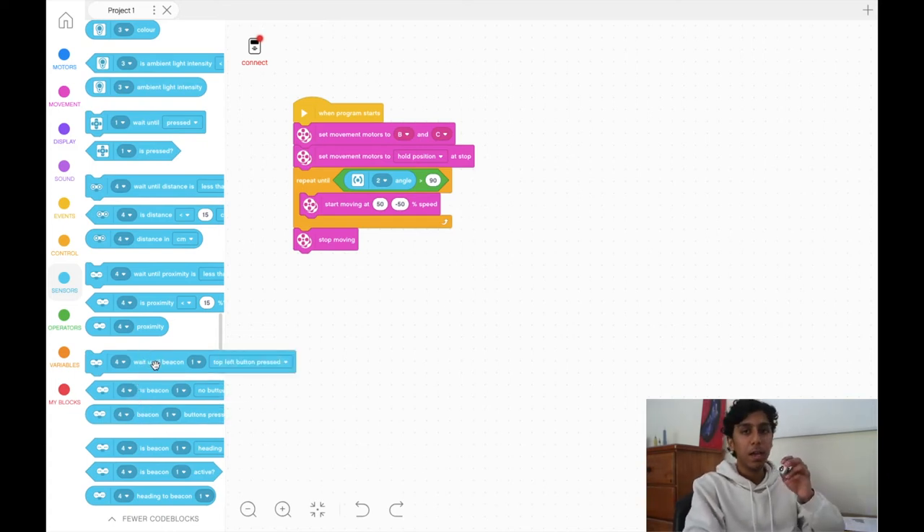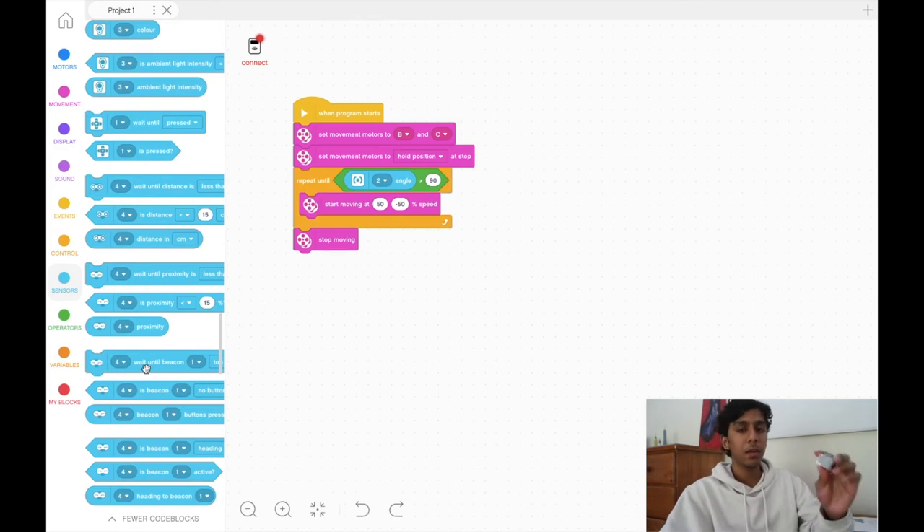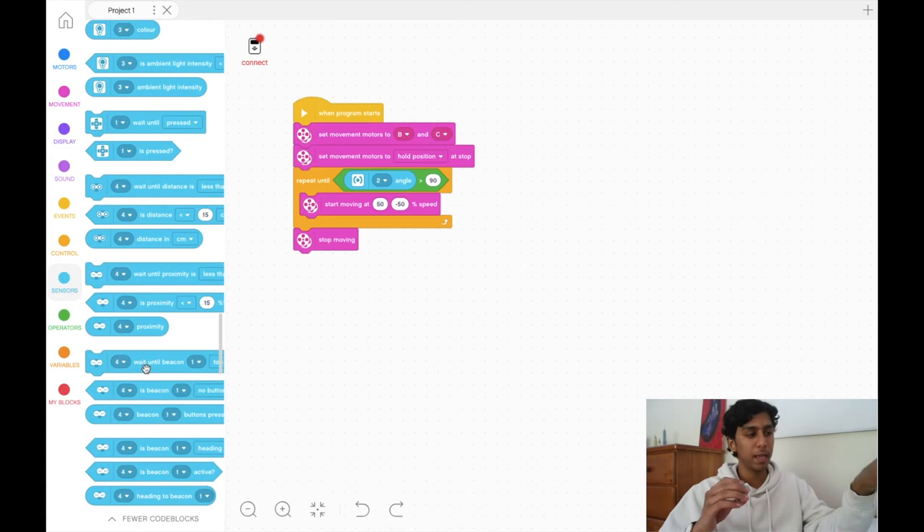Now let's cover the light sensor. The gyro and the light sensor are quite similar in how we program them. As discussed, we'll mainly use reflected light intensity. A signal is sent out and either reflects back for a certain percentage. Over black, which absorbs a lot of light, the reflection is minimal — somewhere between 0 and 30%. Over white, the reflection is quite high. This is actually why white cement quadrangles are hard to see on sunny days — the sunlight reflects straight into your eyes.